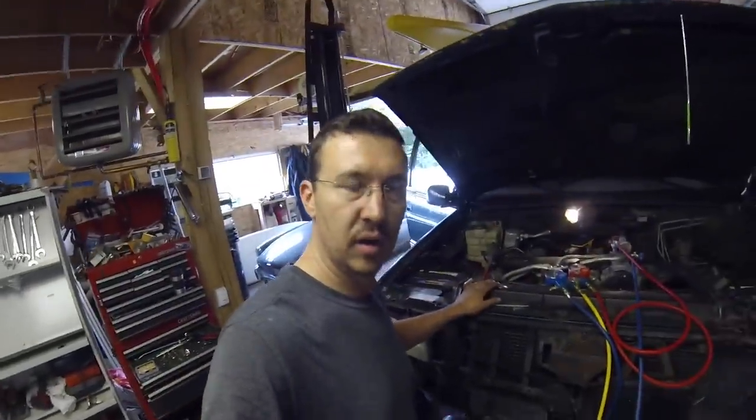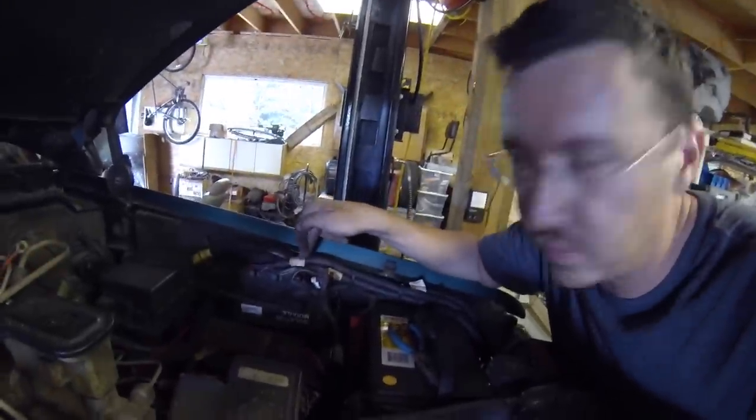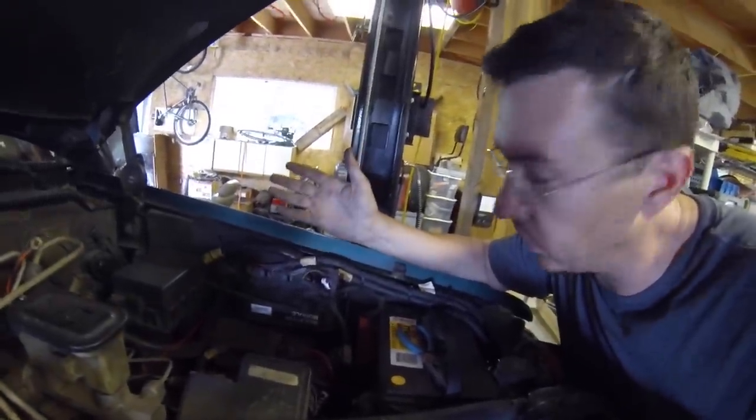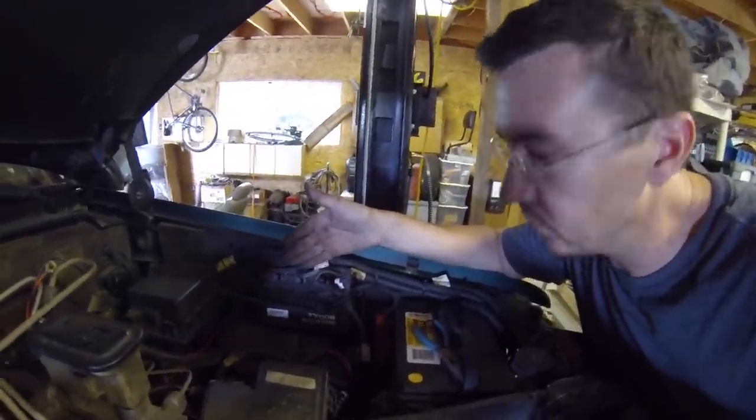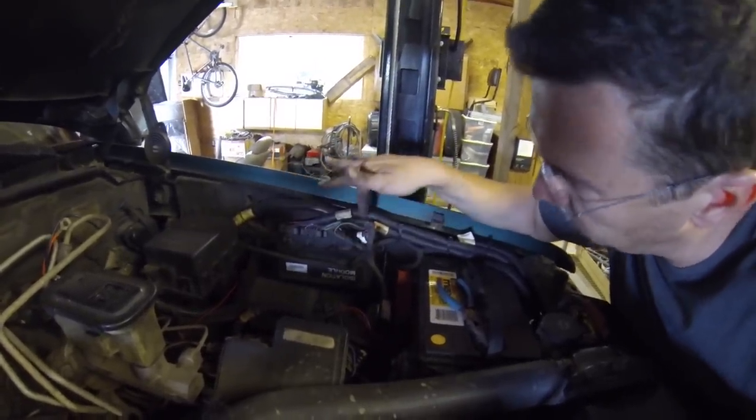How to install a Fisher plow harness onto a truck. Find a place to mount your isolation module, assuming you have one. This is a four port. I don't technically need a four port, but I bought this used, so that's what they had. Find a place to mount it and plug all your stuff in.